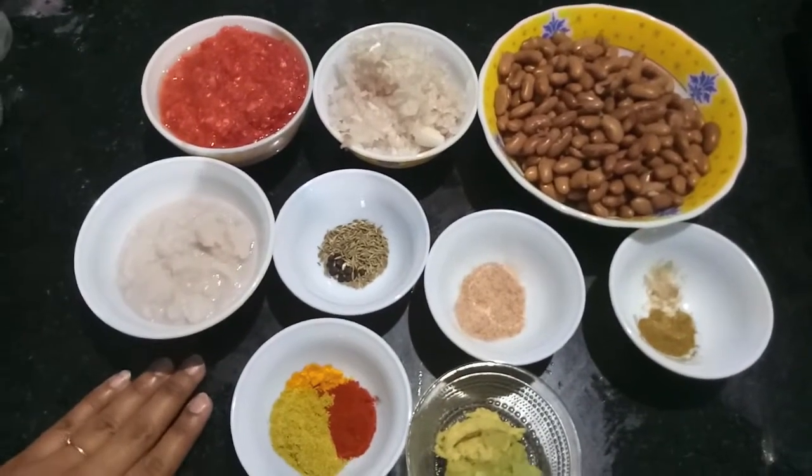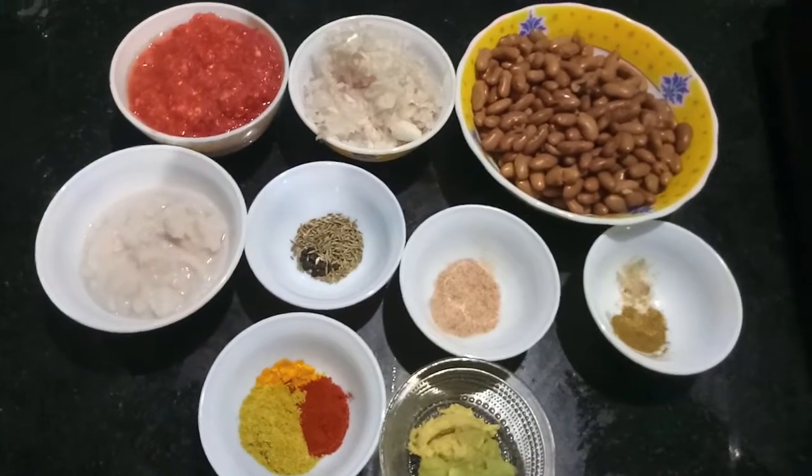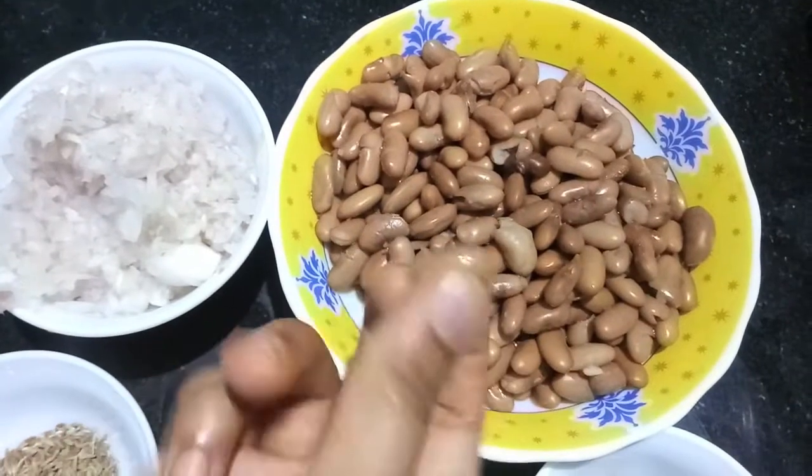Hello and welcome to my channel. Today I'm going to show you how to make a rajma masala. For this I have 200 grams of rajma soaked overnight and then boiled.